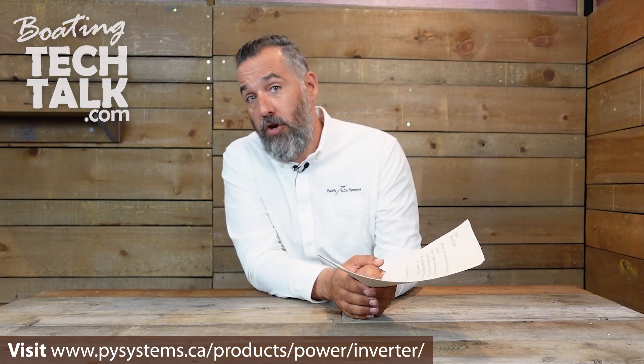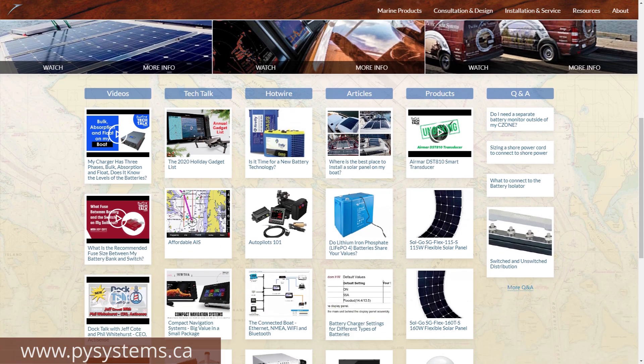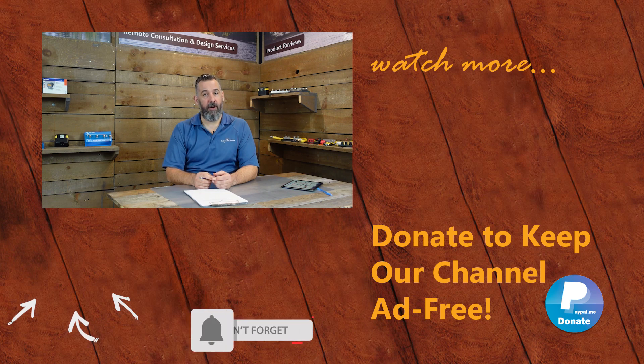If you've got further questions on inverter chargers, we have a whole section on our website with tons of videos and articles — use the search bar, it actually works. Post any unanswered questions down below and I'll answer them as they come. Thanks for watching and be safe on the water. If you've got further questions please ask them below or send us an email via the contact forms on our website. You can support us in keeping this channel ad-free by purchasing merchandise on our store or making a donation on PayPal. Don't forget to subscribe — thanks again for watching.